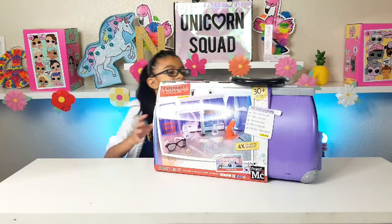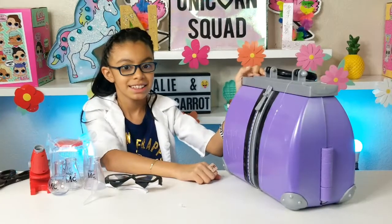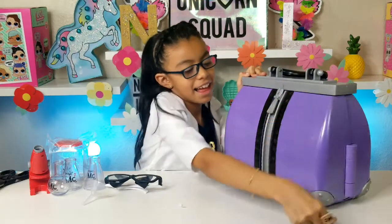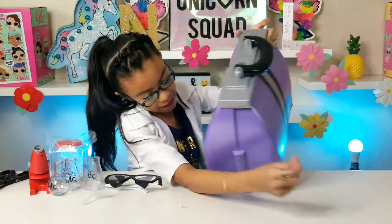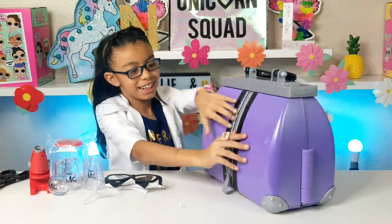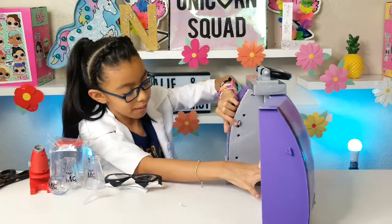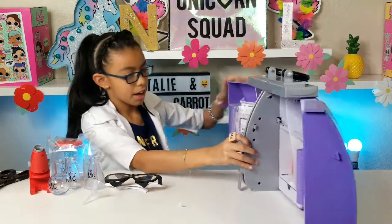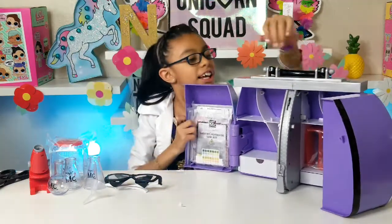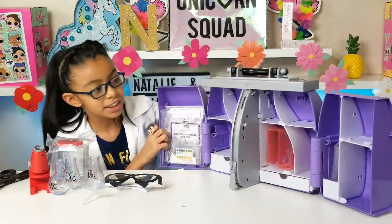Okay guys, I'm going to show you what's inside, but first I've got to unbox it. I'm going to show you the box first. Let's open the box! Let's see if this part can open. Look how big this is — this is so big!